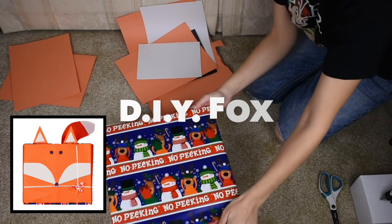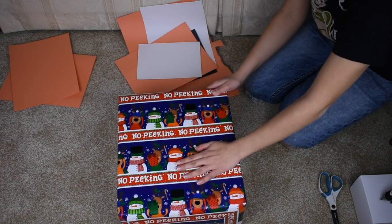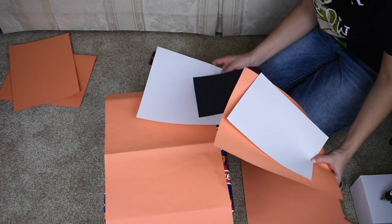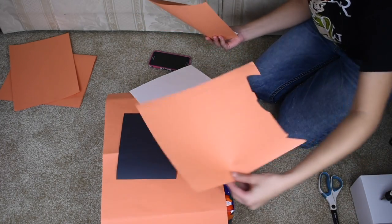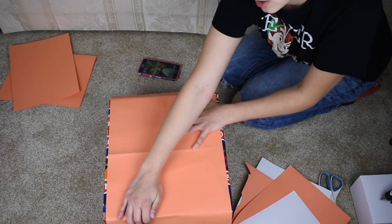For this one I already have the box wrapped. You can decide not to wrap it if you want to, depending on what your box looks like. This is going to be used for the cover of the face, and then we have the side cheeks, the eyes and nose, the ears, the tail, and the tip of the tail.